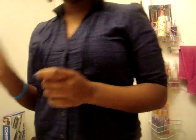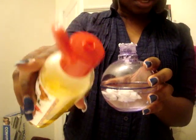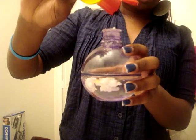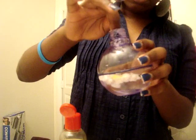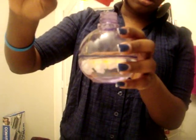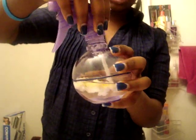Then I get my Africa's Best Herbal Oil and do about 10 drops — but the opening on this bottle is big so it comes out more than 10 at a time, so I do it 10 times at least, counting one through ten. Because I put in more water this time, I'm going to add a couple extra presses, so that's about an additional five drops, making it roughly 15 drops total.